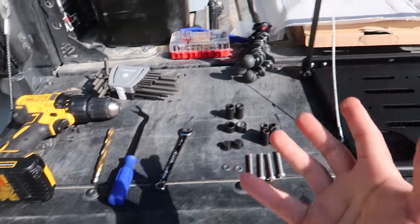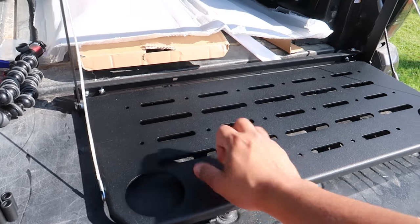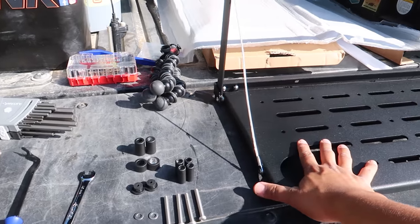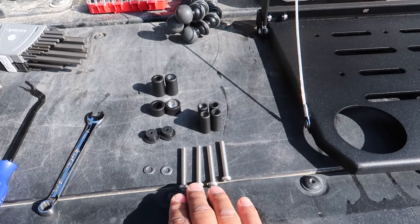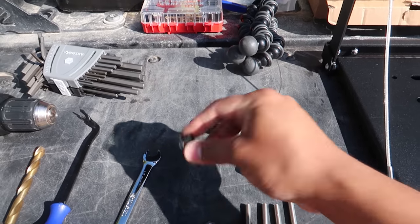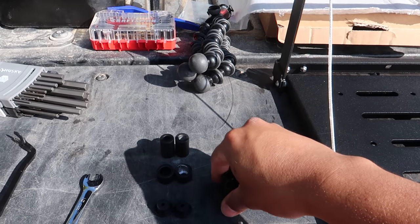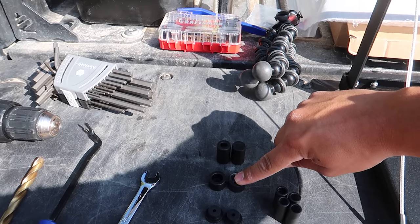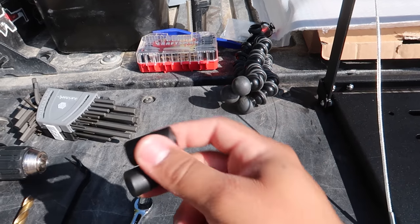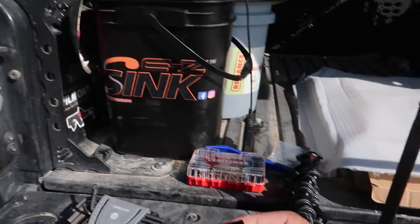As far as what comes in the package, you're going to get your actual table top — the quality is really nice. You're also going to get four screws, two washers, two rubber snubbers, four larger spacers, two small ones, and two bigger ones. Those two bigger ones are for a different application, so you will not need them if you're doing this on a JL like me.